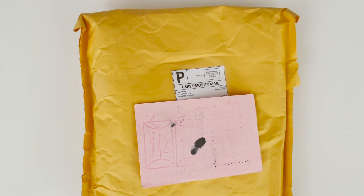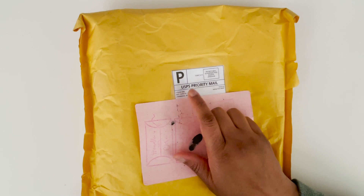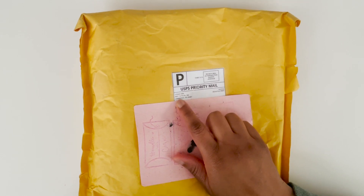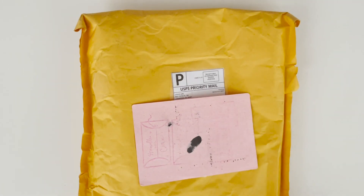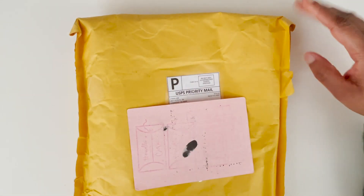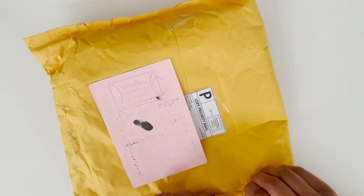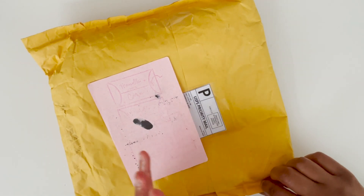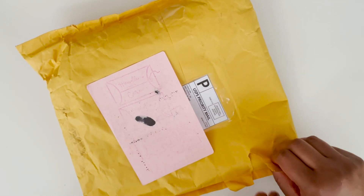Hey guys, welcome back to another video. This is the first time I've ordered from A Blank No, so I'm really excited for this. I didn't know that they were in Washington, so it's not that far from me — I'm on the West Coast — and so it came rather quickly. I just really want to get into this and share the contents with you.